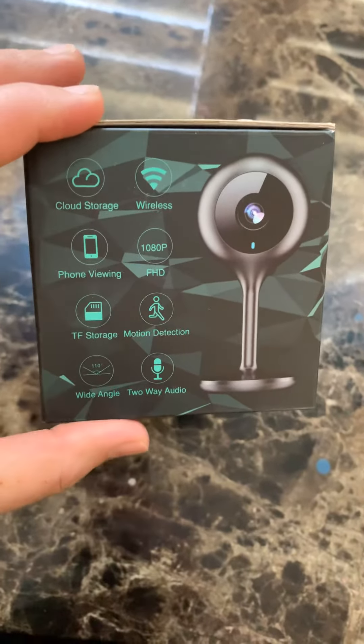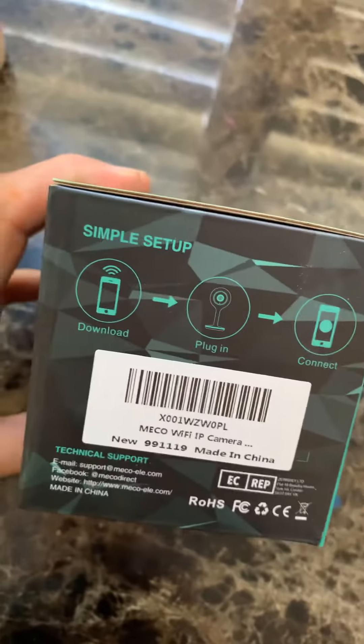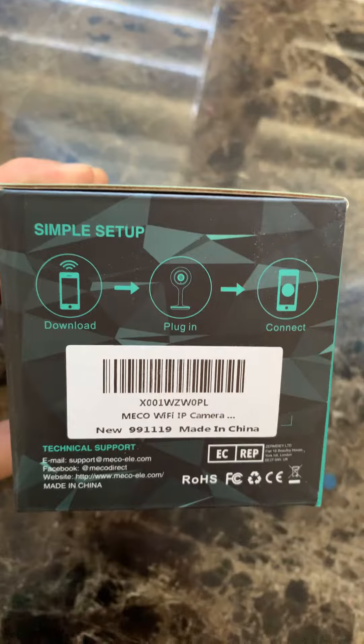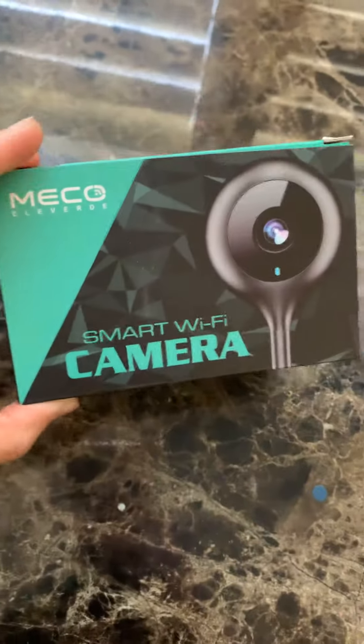All you do is download an app called Cloud Edge. The instructions will be inside of it. You download that app, attach your camera, plug it in, connect them together, and all you have to do is go to that app and press on that little icon.